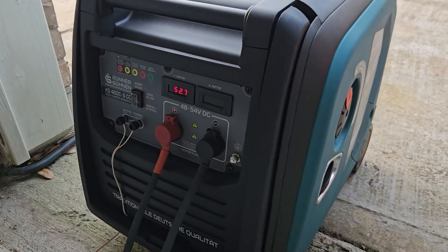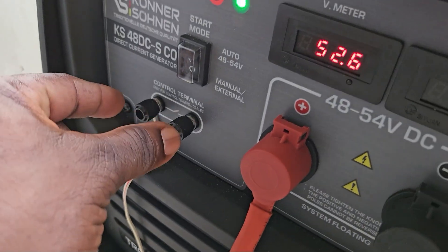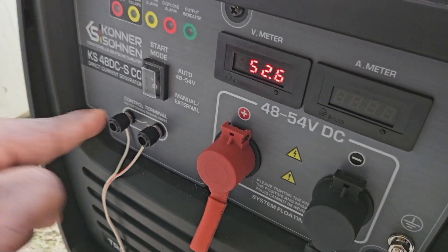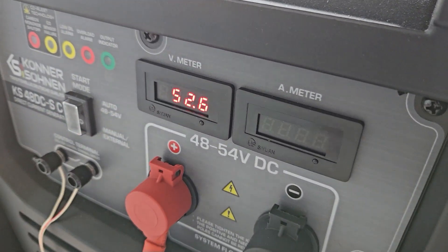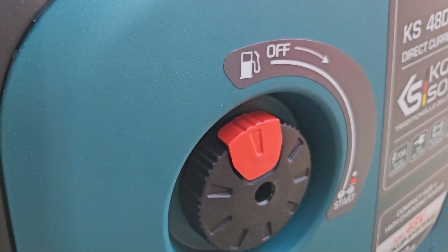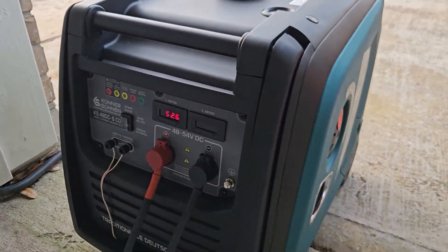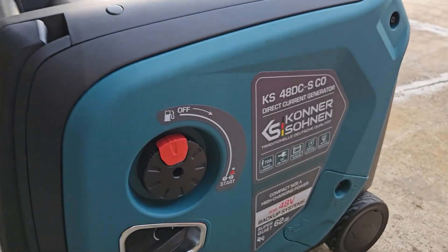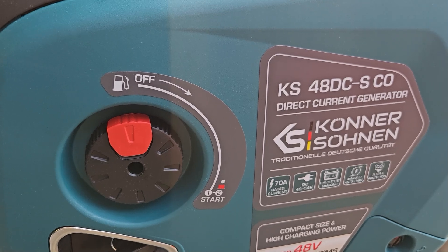I went ahead and turned it off so we can go over what we did. These are your dry contacts — once the battery got to 39%, the dry contact relay came on and since it's in manual mode, it automatically started. If you put it in auto, it would wait until it gets to 48 volts and then automatically start. You just keep your gas on and the generator will auto-start and auto-stop. This is the KS 48-volt — specifically a 48-volt direct current generator with auto start/stop feature.